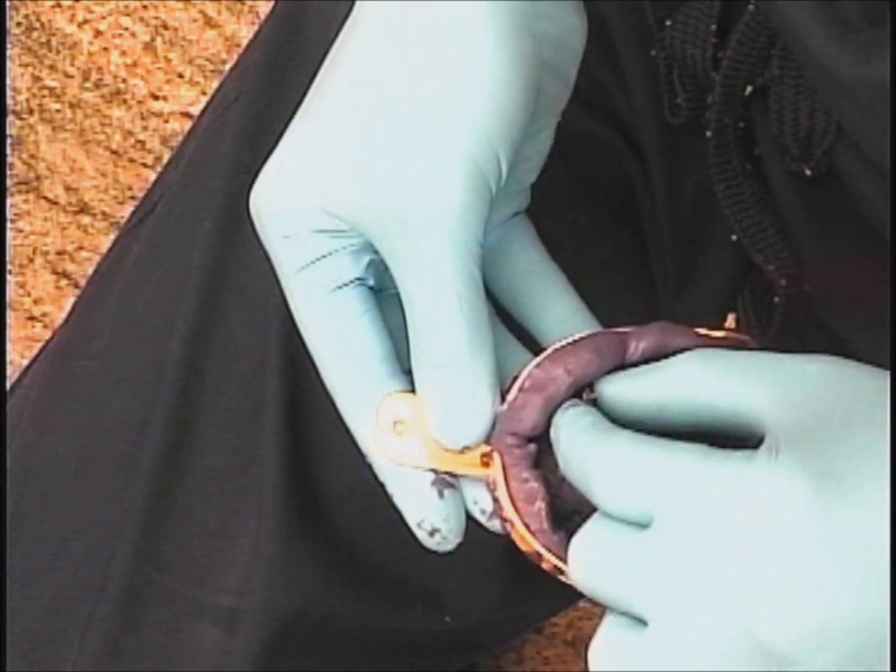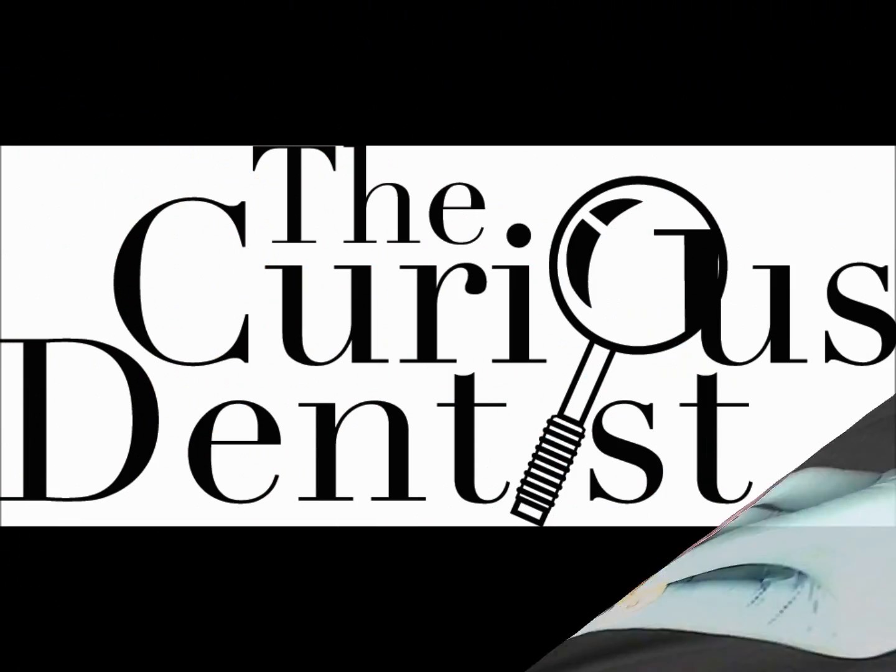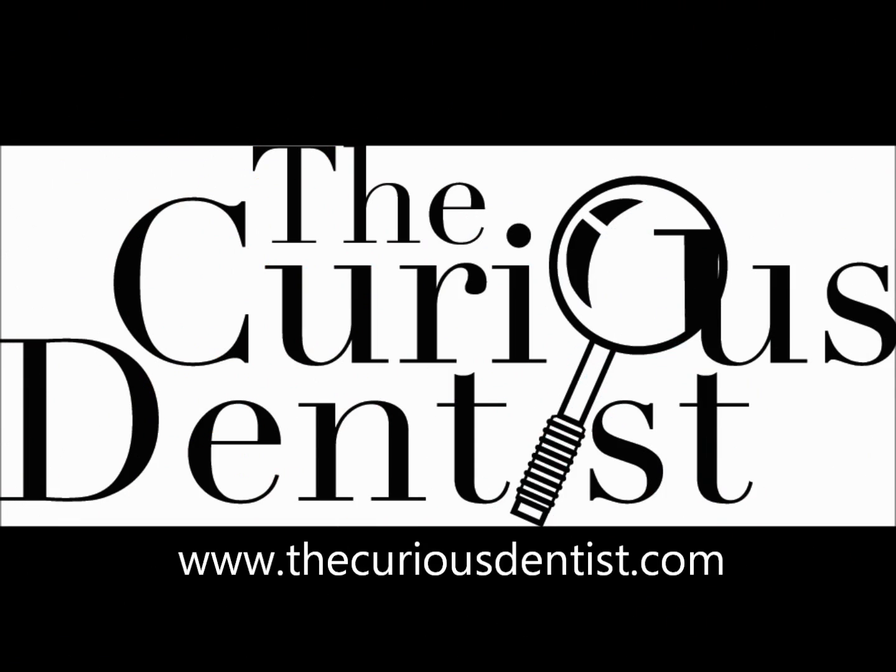Thank you for joining me. This is again Chris Salerno with The Curious Dentist, and I would also like to thank my good friends at the Murata Dental Studio for the use of their recording equipment.